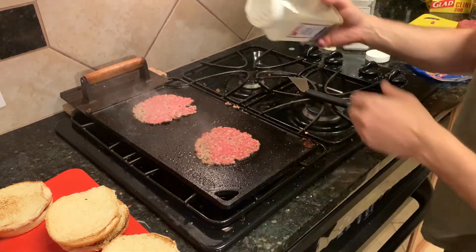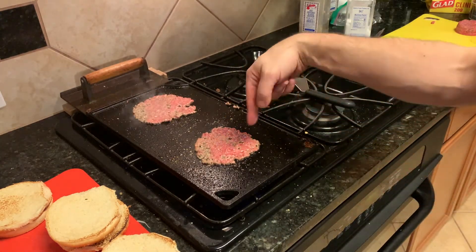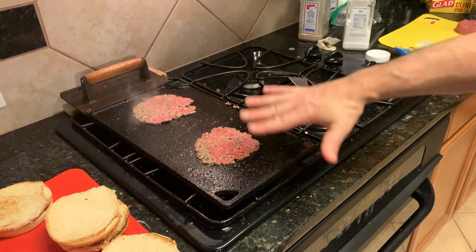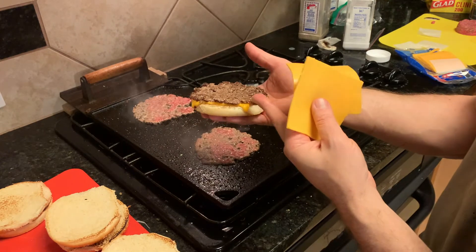Salt, pepper. Give it about 30 seconds — just as the pink is almost cooked away, that should be just right.